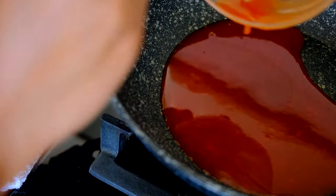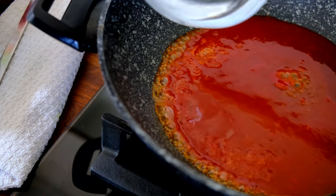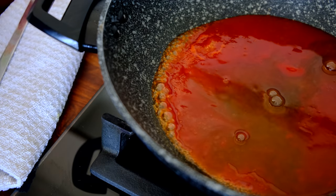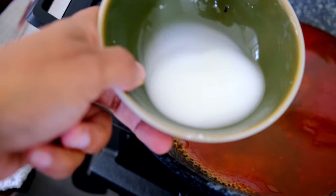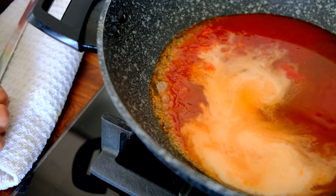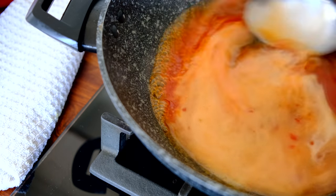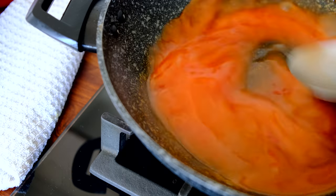Pour the sauce into a wok or large frying pan and bring it up to high heat. Add a little bit of water — I've added about two tablespoons, but the consistency depends on how you like your sauce. Then add a cornstarch slurry, which is one teaspoon of cornstarch and one tablespoon of water — it's going to really thicken the sauce.